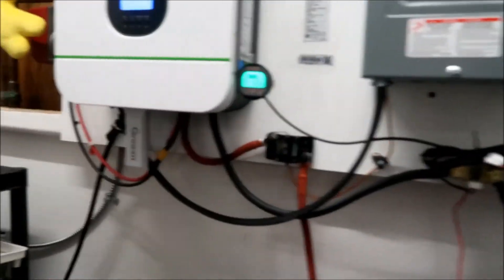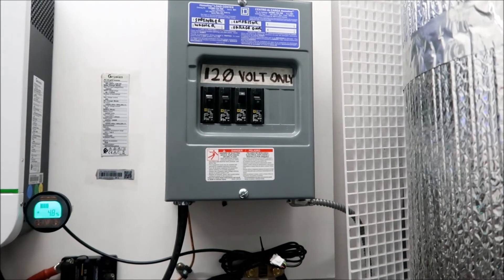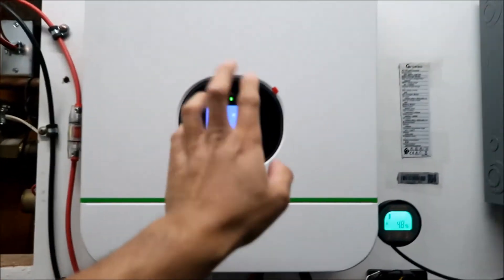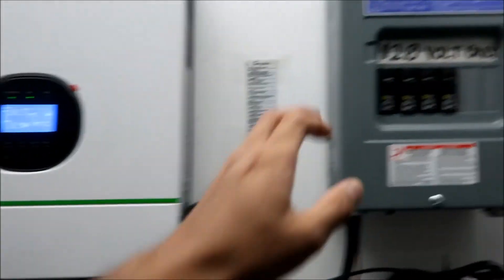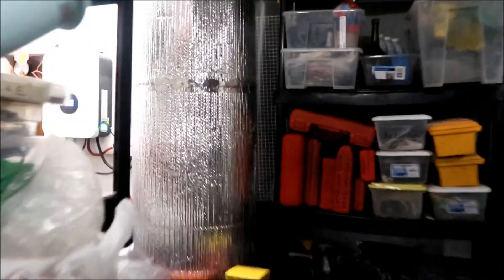Wait, there should be power but there isn't. Oh - the inverter's not on, that's why it's not working. Sorry, brain fart - I forgot to turn the inverter on! Now the inverter is working and the internet should be working. The internet is connected to the inverter. I forgot I had turned the inverter off. There we go - power back on.